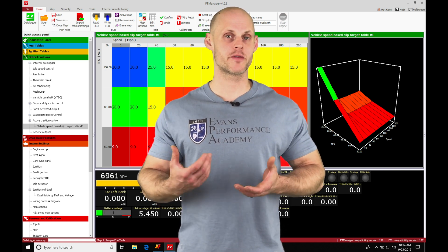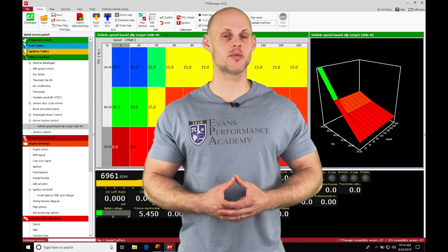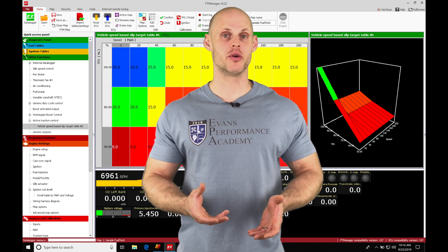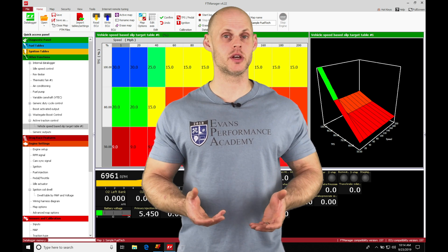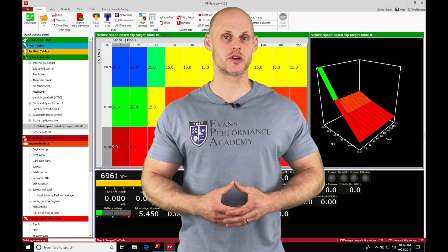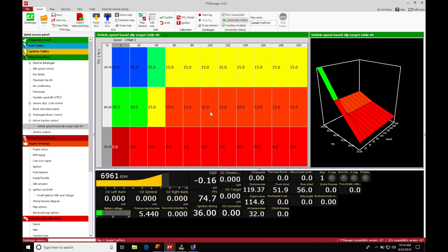The strain gauge or load cell is going to translate the amount of force we're putting into the shifter into a voltage range that we can use to cut our ignition, pull our ignition timing, or do a combination of both. We're going to have a whole bunch of flexibility for this, and I'll walk you through all the details for either situation — whether you're using a load cell or a strain gauge for sequential or H-pattern transmissions.